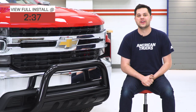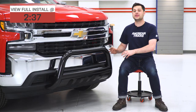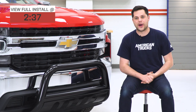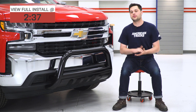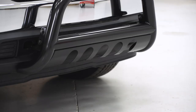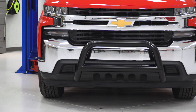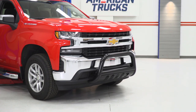So what do we have here with the Barricade Bull Bar? This thing is made out of heavy-duty 3-inch tubular stainless steel, finished in that gloss black powder coating, which is not just there to add to the looks. If you were going for the blackout look on your truck — although this truck obviously has a lot of chrome — the black powder coating mainly serves as a second layer of protection over top of that stainless steel.